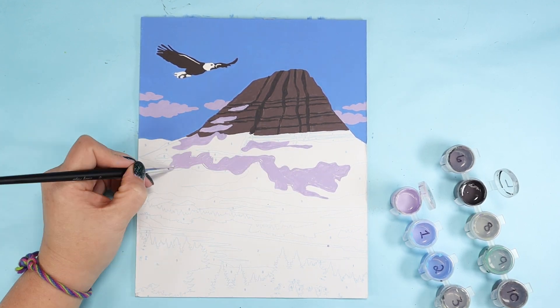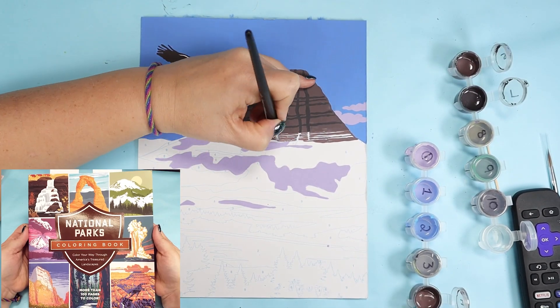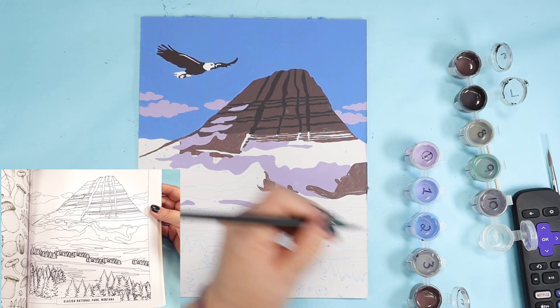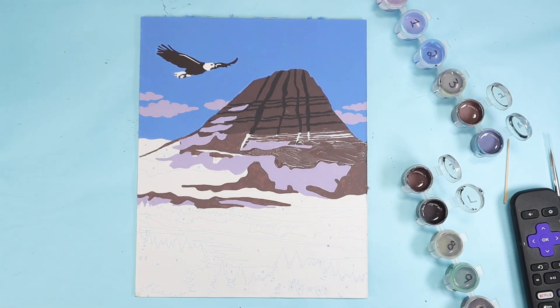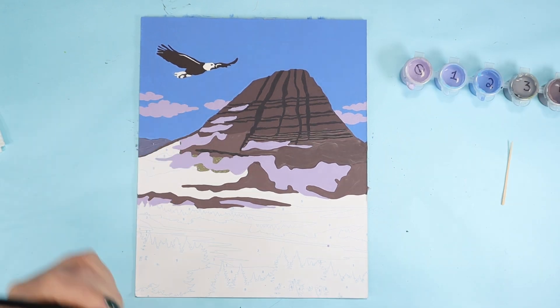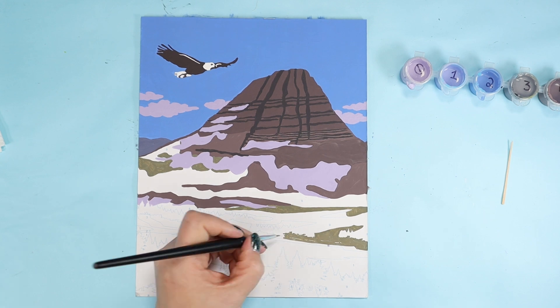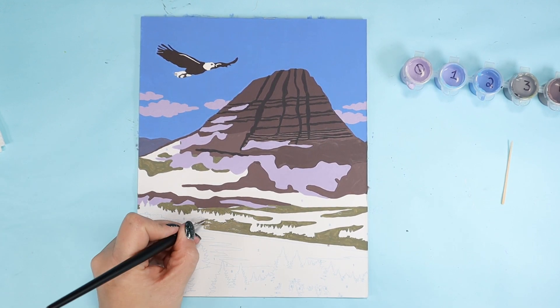Only slightly related to anything, but I weirdly found a National Parks coloring book with the exact same picture. It actually has three of the five pictures from this paint by number kit, and I can't find anywhere that they're by the same people or even related, but they are definitely the same pictures. Not sure there was any point to any of that but I felt like someone needed to know.